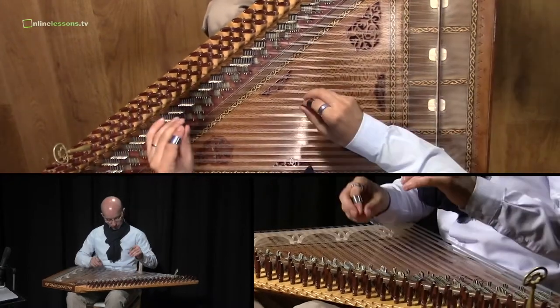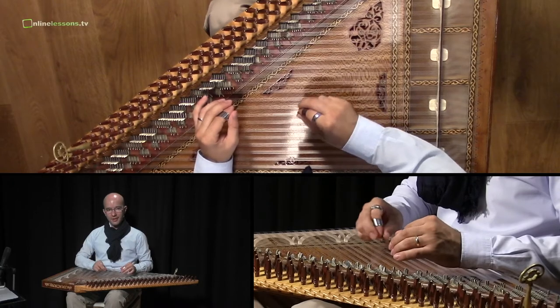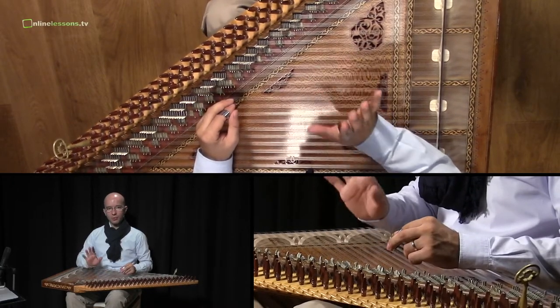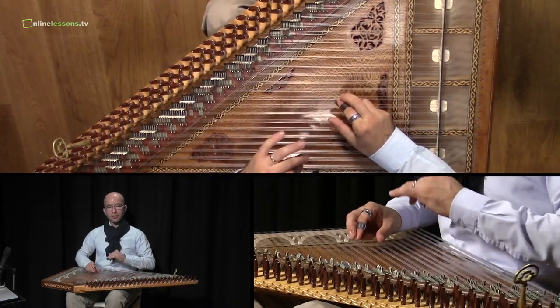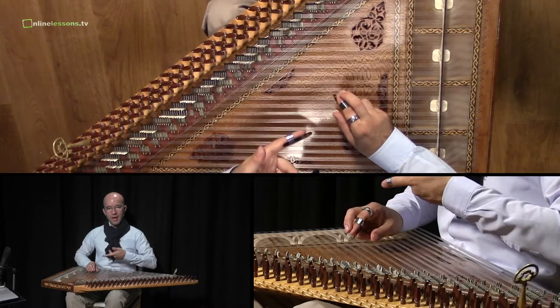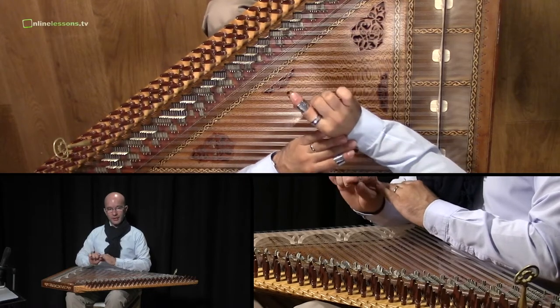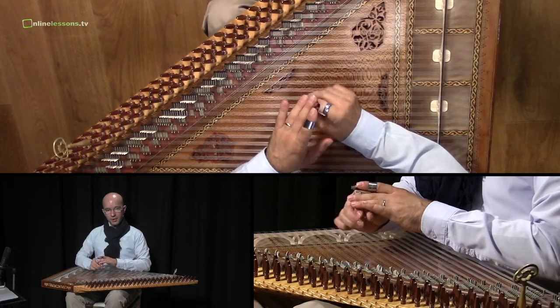Hello. In this unit we try to learn the raise technique. The raise technique is based mostly on the right hand. The idea of this technique is to hit the strings in one step. For this we use the right hand, and try to use the plectrum at a 45 degree angle.